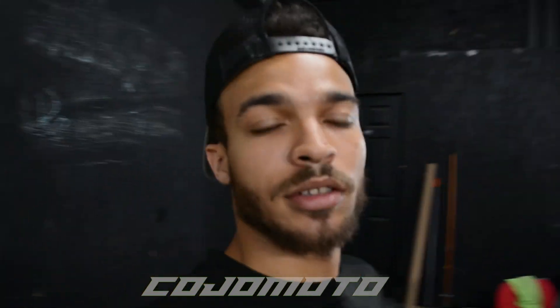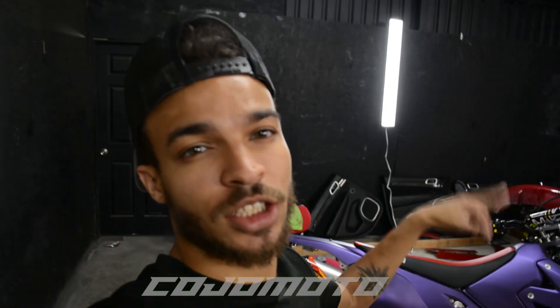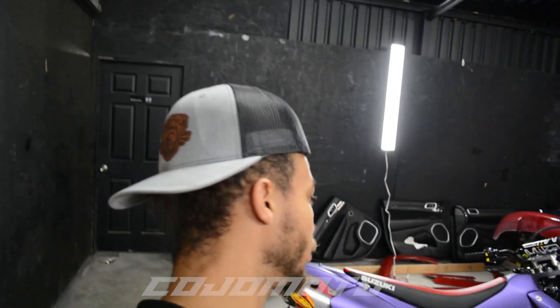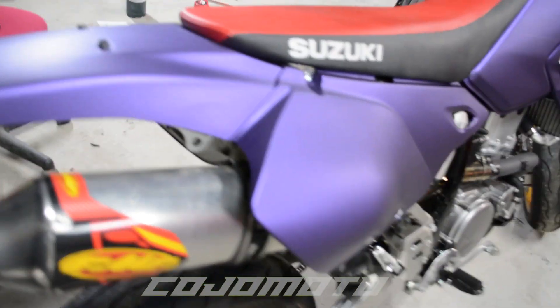So I finished up this DRZ, finished assembling it and putting it all back together. The guy's going to change the seat, so obviously the red doesn't really go with the purple and gold. Overall though, it still looks good — I was able to get it knocked out for him.